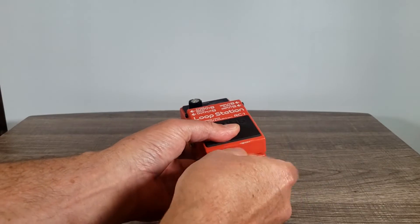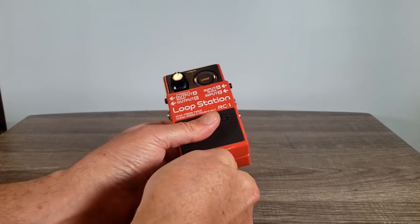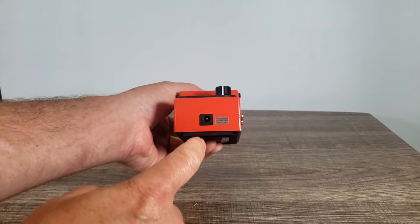This runs off of a 9-volt battery — just unscrew that, put your 9-volt in, screw it back in, and you're good to go. It can also be powered using a Boss Power Supply on the back.